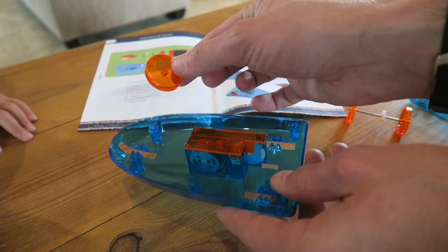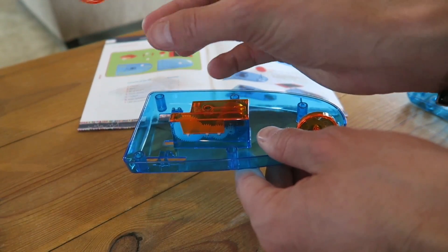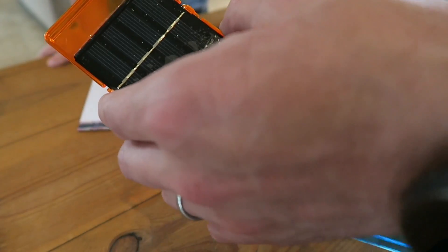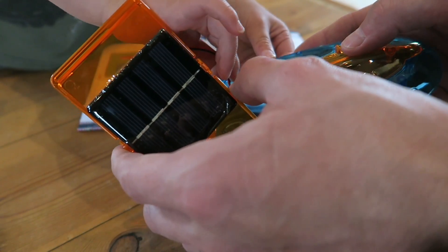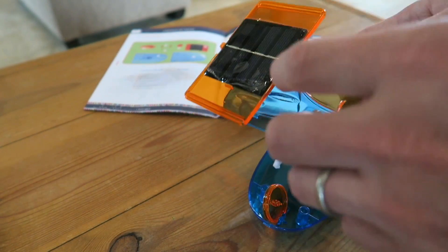You need to put this wheel in the front bit there. You need to put the back wheels in the back bit. You see this wire? Put it through that hole — just gently, really gently. Feed it through. This is the solar panel. This is what will make it work when the sun hits it.